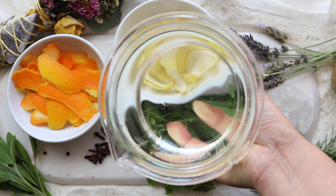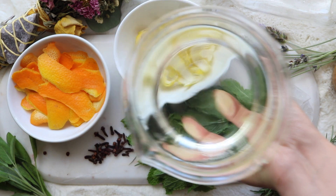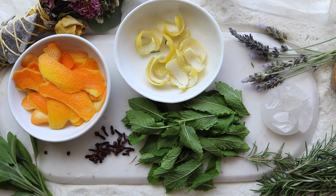Lastly, you're going to need some vodka or grain alcohol. You could even try making this with witch hazel or vinegar as well — it just might not last as long.